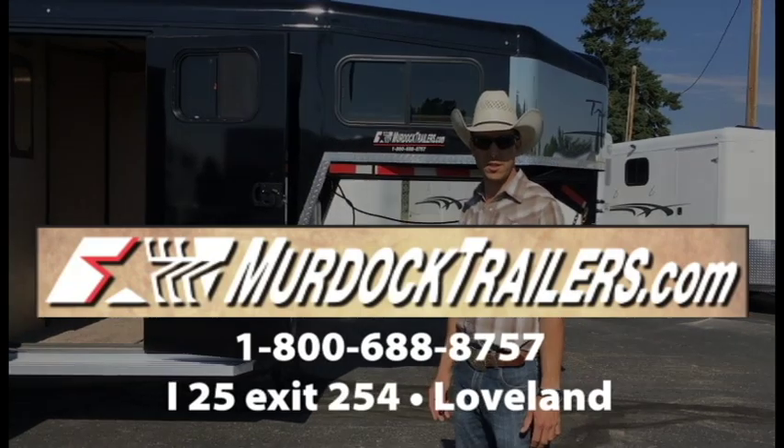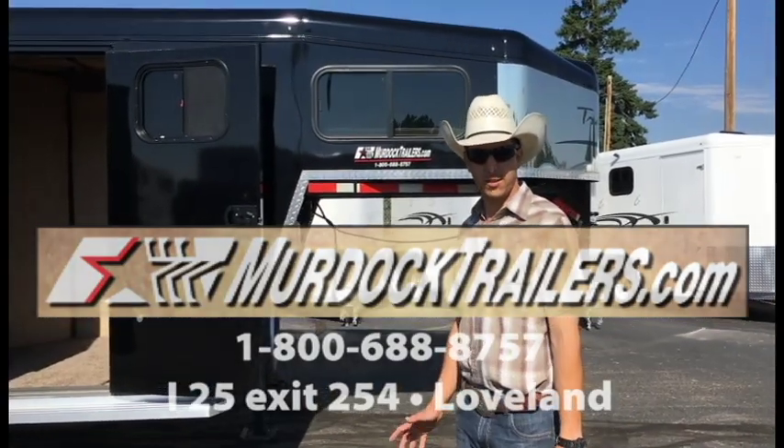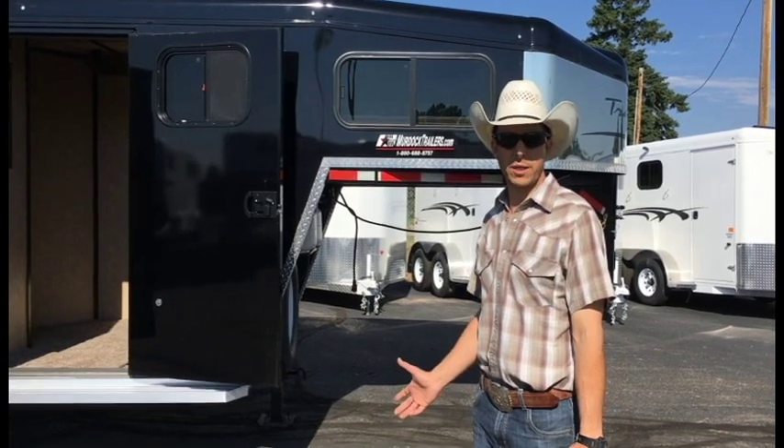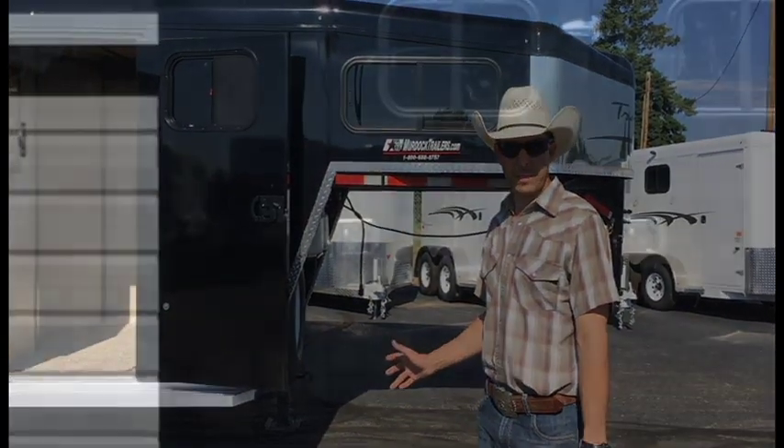Hello everyone, I'm Steve with Scott Murdock Trailer Sales. I wanted to take the opportunity to introduce you to a new model introduced by Trails West and carried by us. This is the new Santa Fe model.